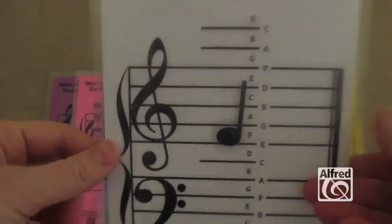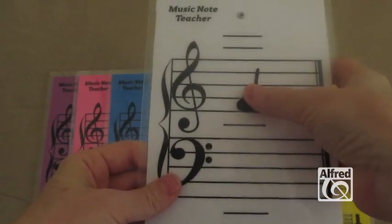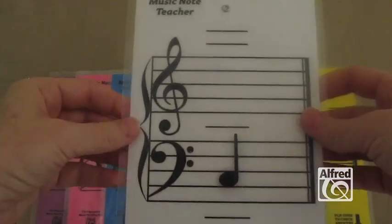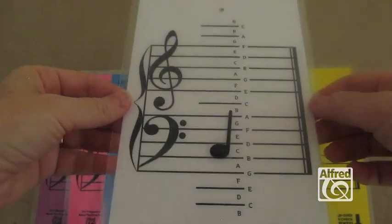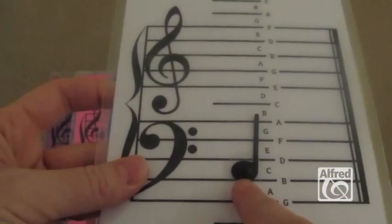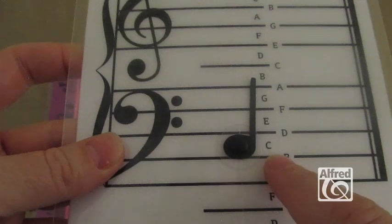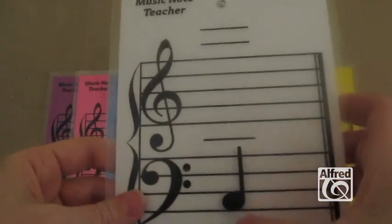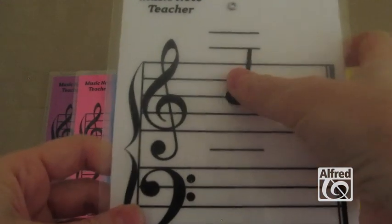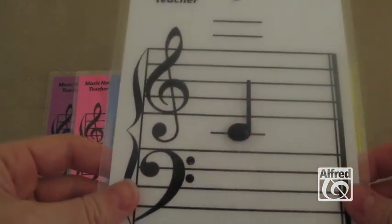Let's try another one. Let's slide the note, let's say, to here. And if you don't know the name of the note, you simply turn the card over, and that note is right there on the C to give you your answer. And so you can do this with all of the different notes, and it's a lot better than carrying around a stack of flash cards to get lost.